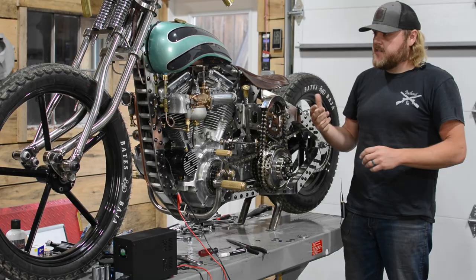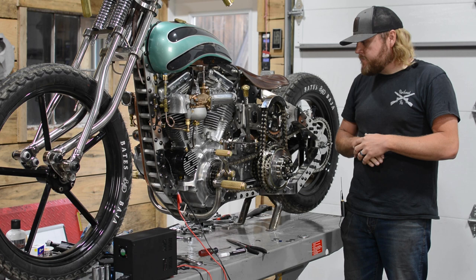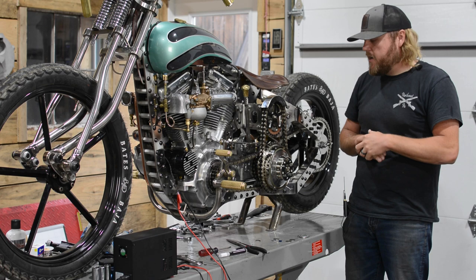It was definitely a challenge because it's obviously designed for an airplane, not designed for a motorcycle. And two, it doesn't spin the correct way. So we had to add a ton of stuff in here to make it work to what we needed, which is obviously starting this 1948 Panhead engine.